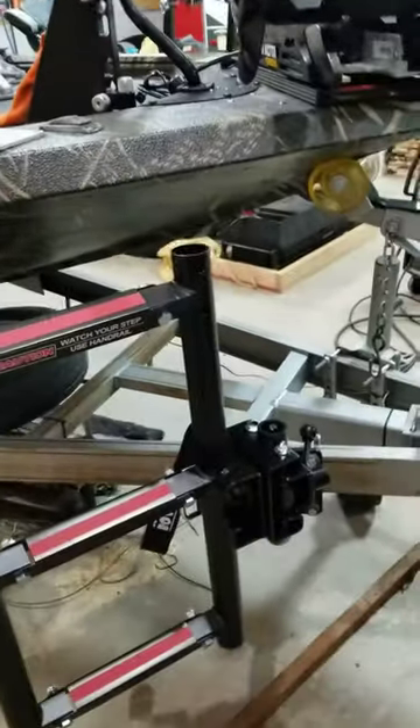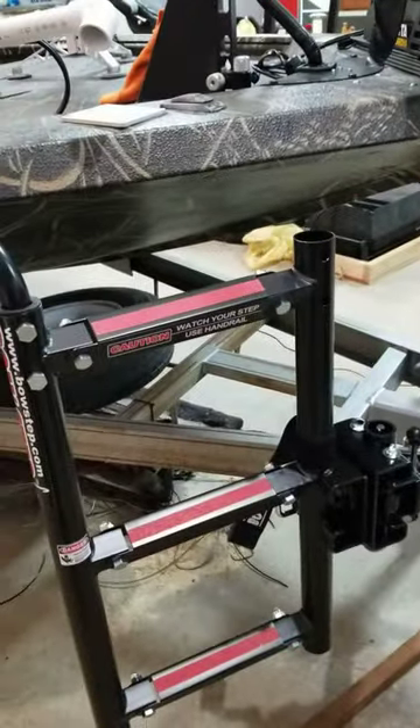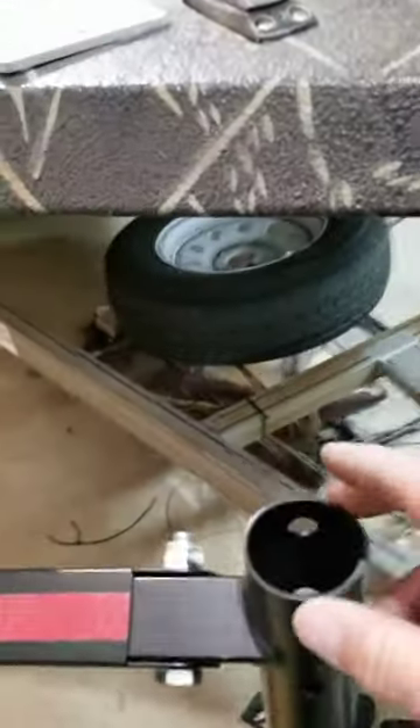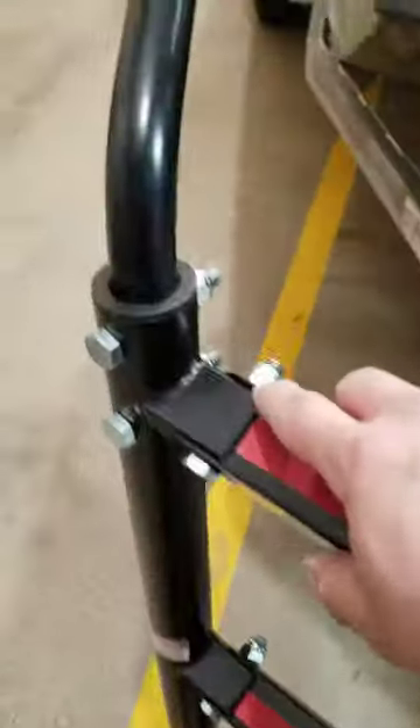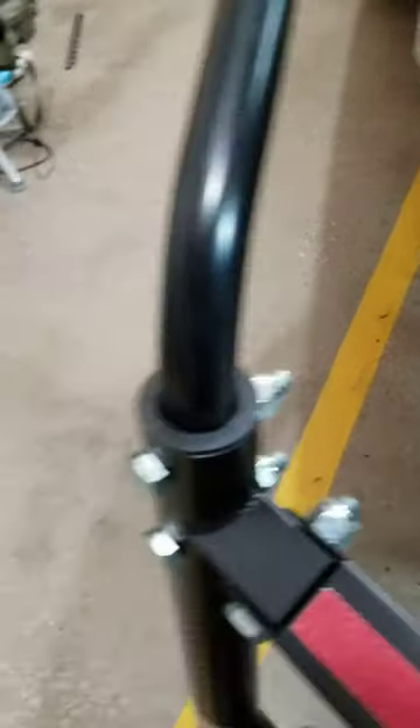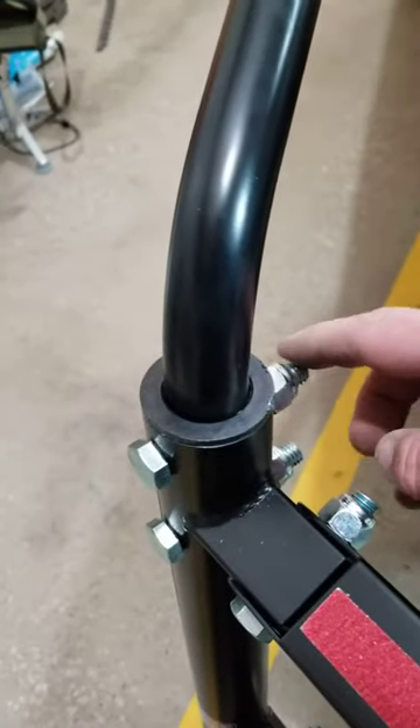I put this step on there and thought I'd show everybody what it does and what it is. The quality of it is like a thin conduit — the steel is thin. All these bolts I had to take loose and tighten, and I put Loctite on all of them.